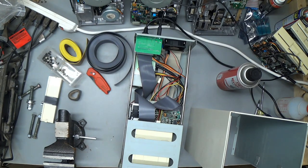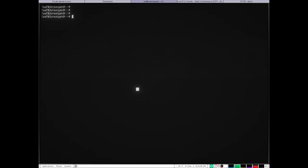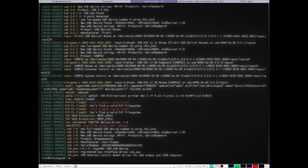Let's look at the system log and see if there's anything. Looky there! 'New full speed USB device number 8 using XHCI HCD found' — product: Grease Weasel. Excellent!